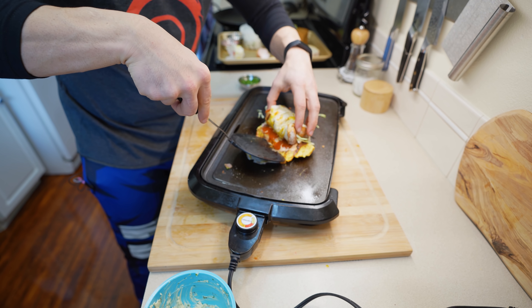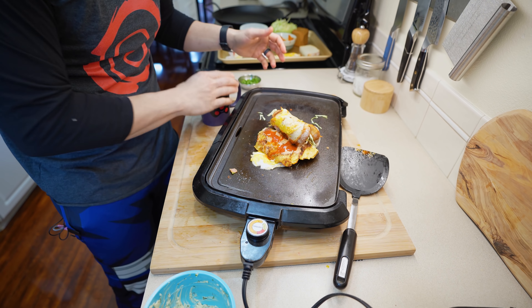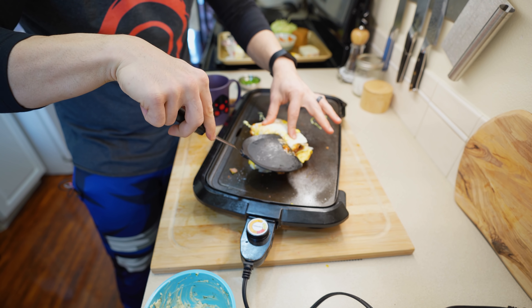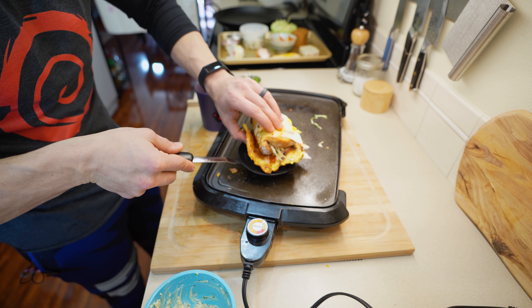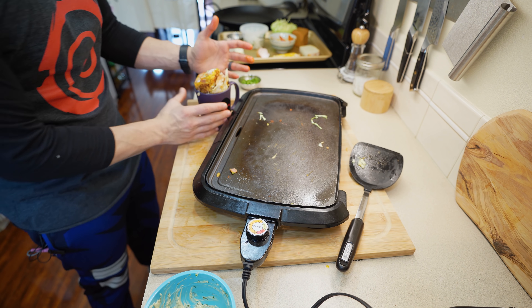Now we have to fold this thing — this is where the magic happens, and where I was enamored watching the original video. They fold it over so quickly. It's burning my hands — we press it, keep folding it. Sorry Abigail, I'm using your widow-maker cup. Once it's kind of rolled up, we place it in the cup — and this is why they serve it in a cup, there's no way you could eat this otherwise.